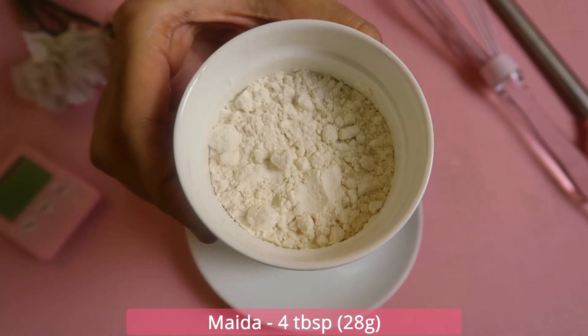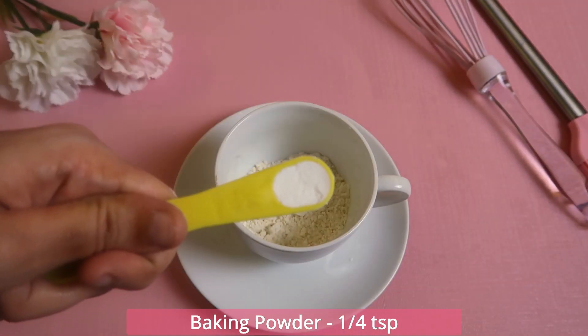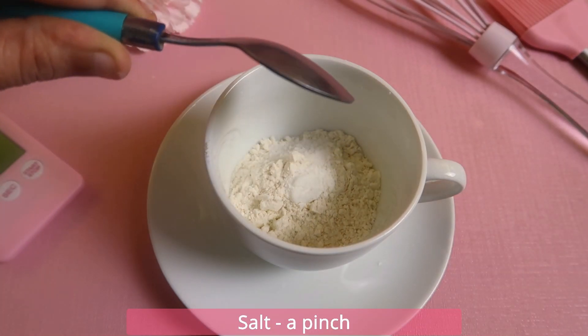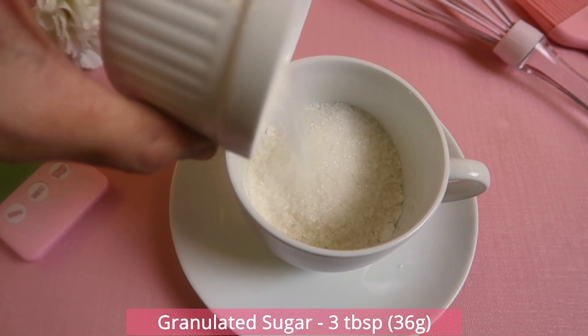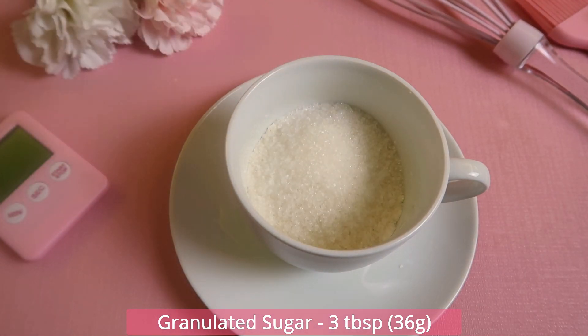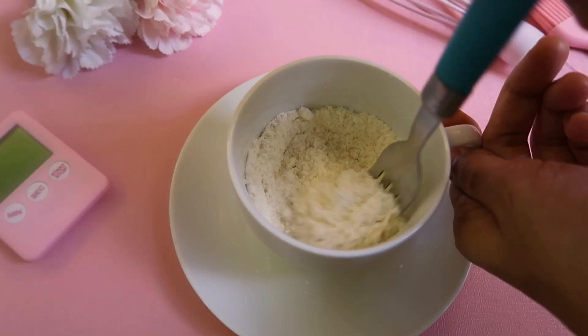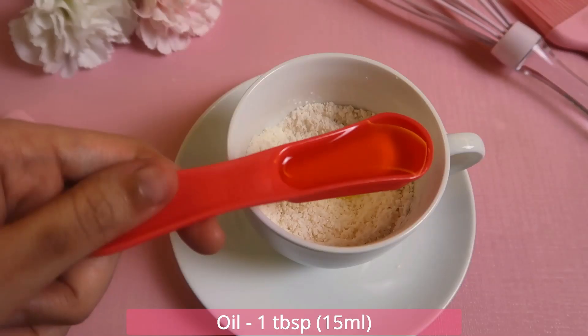Now we will make a mug cake. 4 tablespoons (20 grams) of maida, 1 teaspoon of baking powder, 1 pinch of salt. This is also 3 tablespoons of sugar. Then add the wet ingredients.